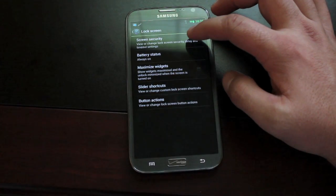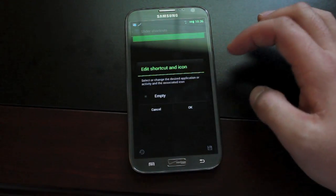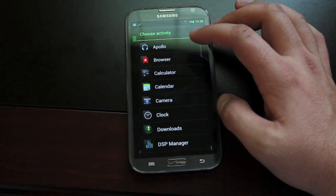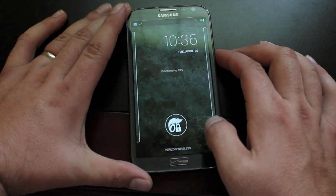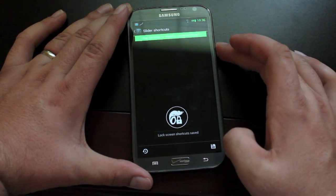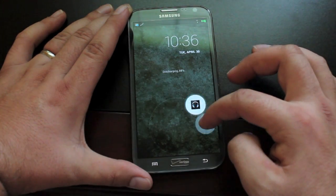It also comes with lock screen options. You have some security settings, and also slider shortcut settings so that you can add any application to your lock screen. It's very simple — you'll just choose the application you like. You'll need to remember to hit that save button, then turn the device off and back on, and you'll notice that you have your new applications in your sliders.